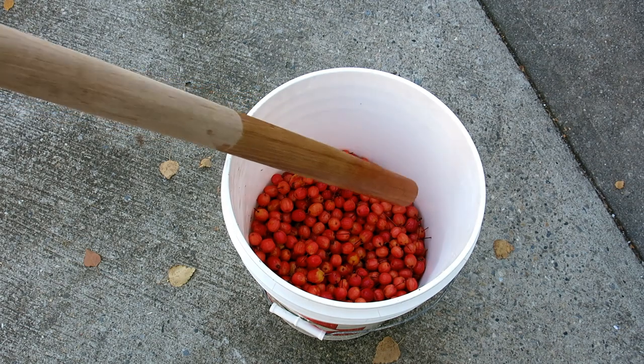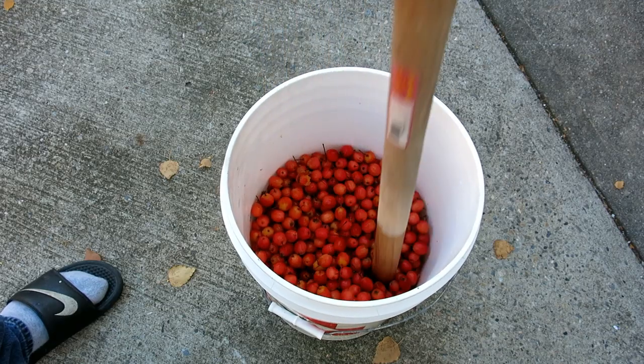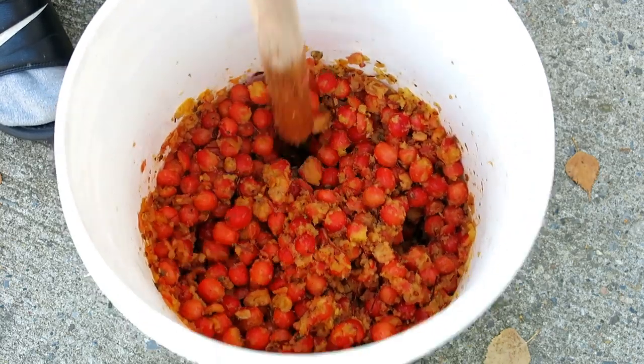Next I use a sterile axe handle to start breaking the apples down. This is the most labor-intensive part as it might take half an hour to crush them sufficiently.